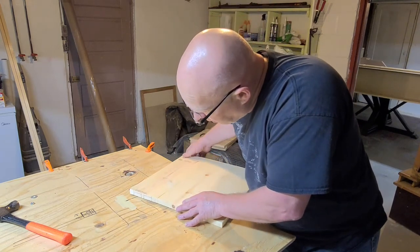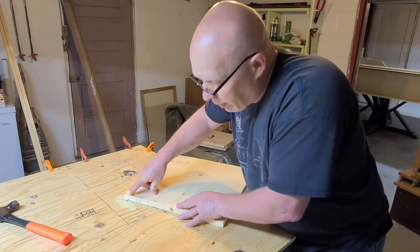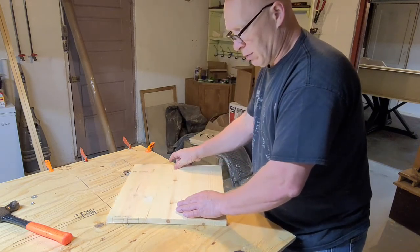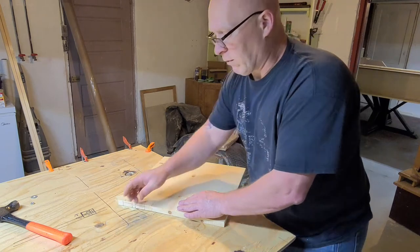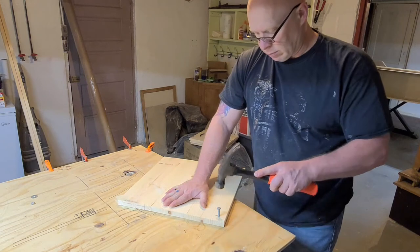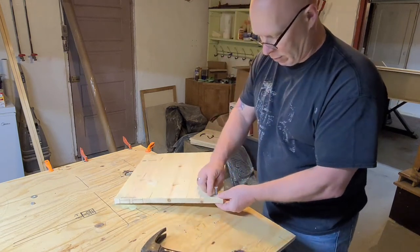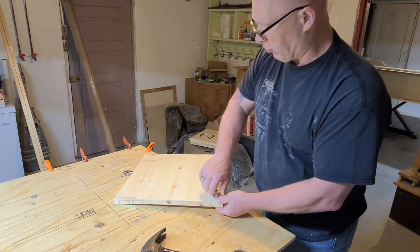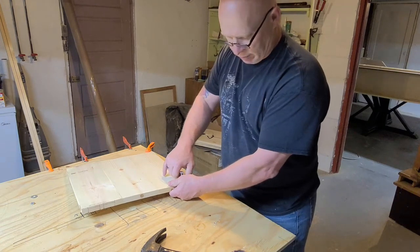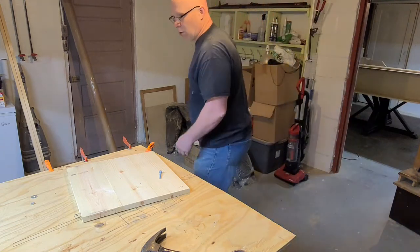When I rotate it, the 15¼ inch mark will be right at the same side on the other side of the blade, so when it rotates through it's going to have that curve cut all the way through. I'm just going to take a hammer and score a mark in the wood so I know exactly where that hole is going to be, and we'll take our drill and drill an eighth inch hole into the wood so we have a pivot point to go off of.